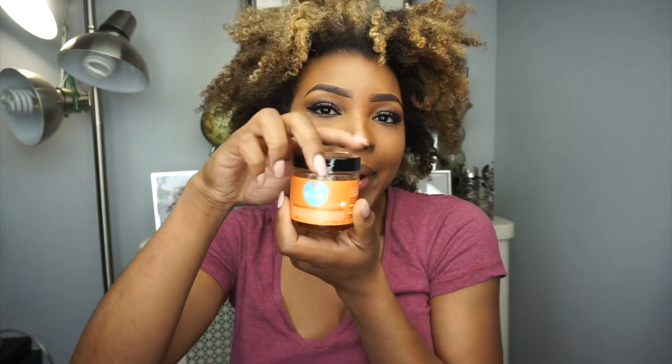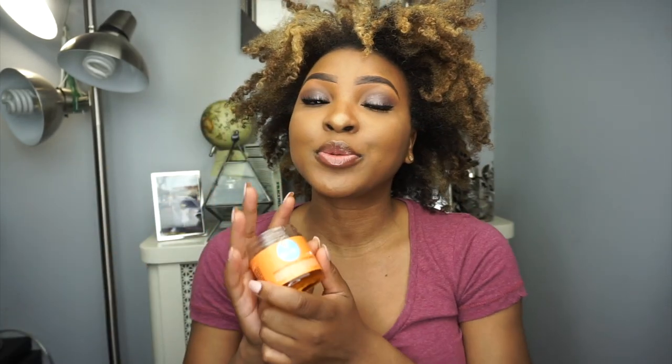Next I'm going in with my Curls Passion Fruit Curl Control Paste — this one smells amazing. I prefer this over eco styler gel because I feel eco styler was contributing to my edges thinning out; it feels too heavy for a sleek hairstyle. The Curls Passion Fruit Curl Control Paste is the only product I've found that really holds my edges down for sleeking and laying them. I'm going to start applying it in the back and then move around to the front.